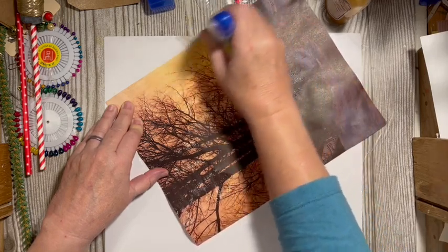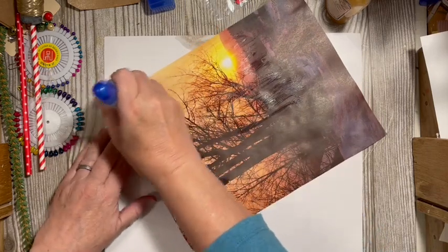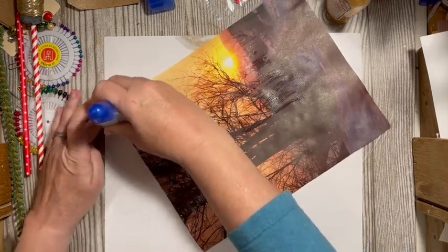You will see me pull out other adhesives, but usually it's because I'm wanting something to dry faster, or if I'm doing something on shiny paper and not going to be sewing it — which I may sew this.